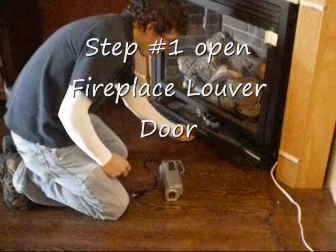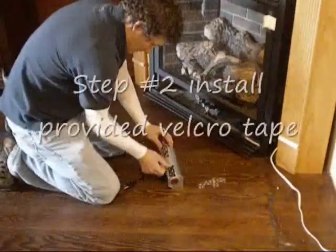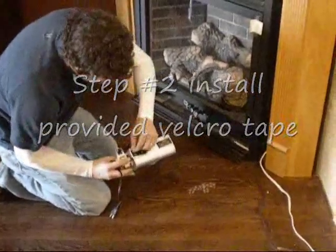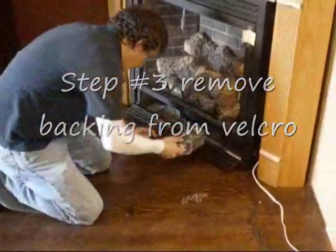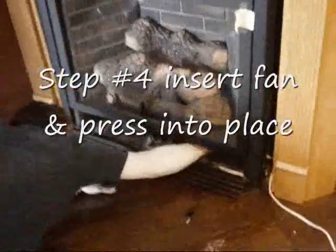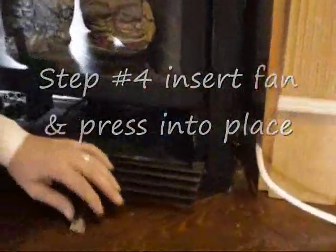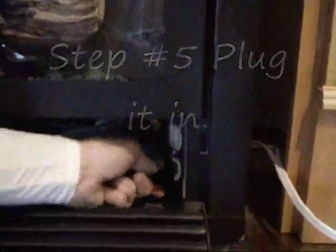Installation of a fireplace outlet blower is pretty straightforward. Take it out of the box, install the Velcro tape, peel off the backing on the tape, squeeze it in through the opening, positioning it in the back, press it into place so that the Velcro takes hold, and plug in the provided power cord.